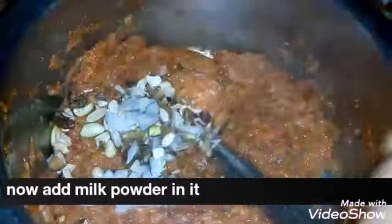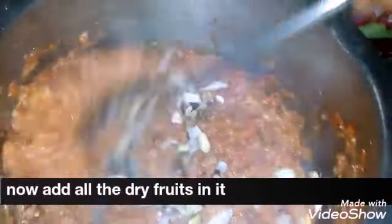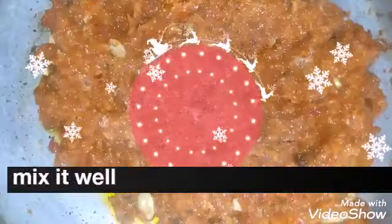Mix it well until the oil comes up. Delicious gajar halwa is ready!